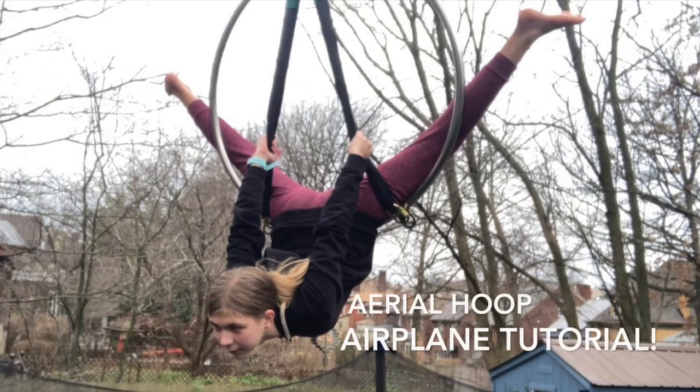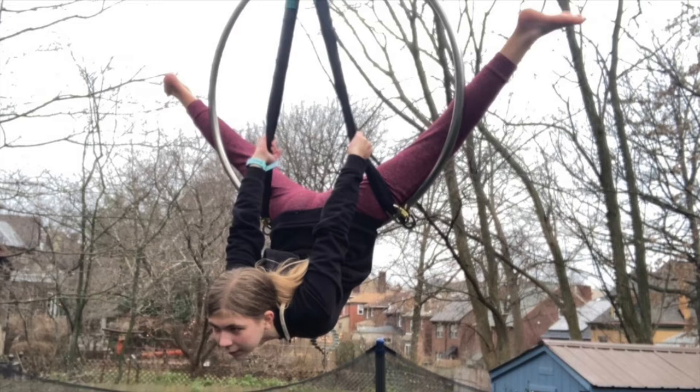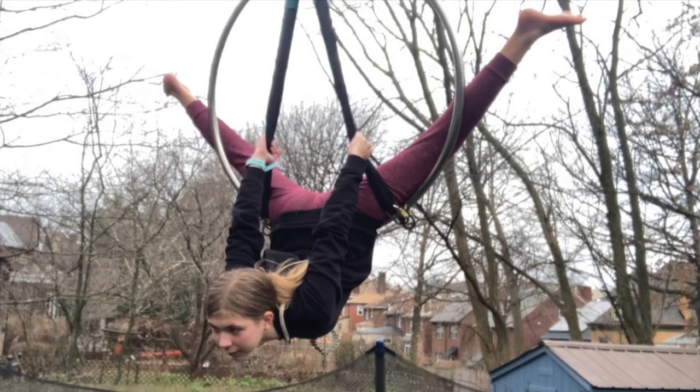Hey guys, welcome to my channel. Today I'm going to be teaching you a super fun move on the hoop called an airplane. This is one of my favorites and it's a great move for the beginner to intermediate level.